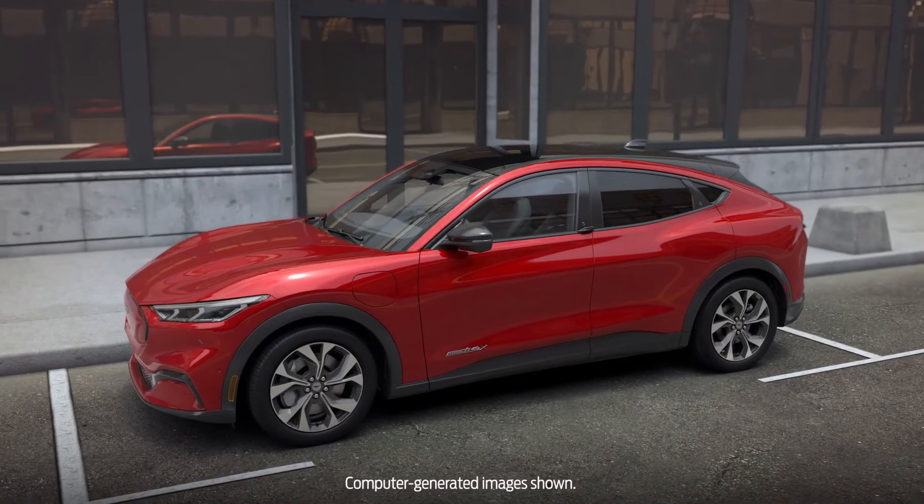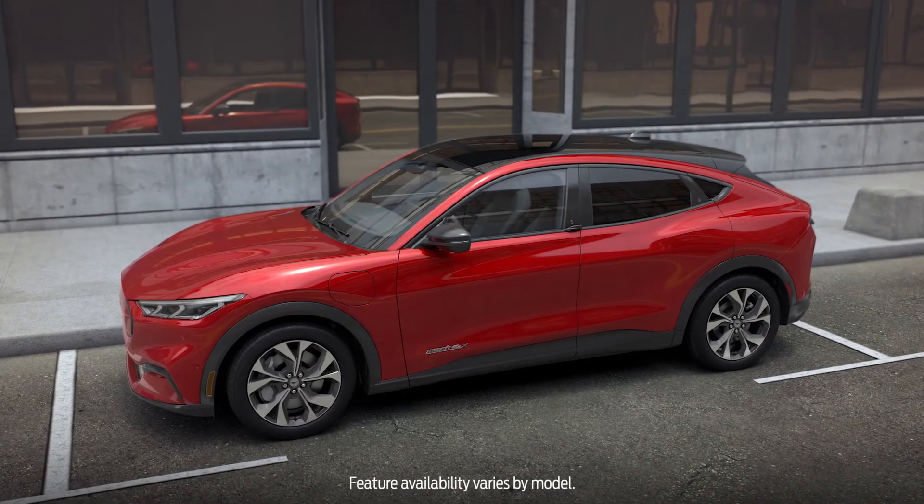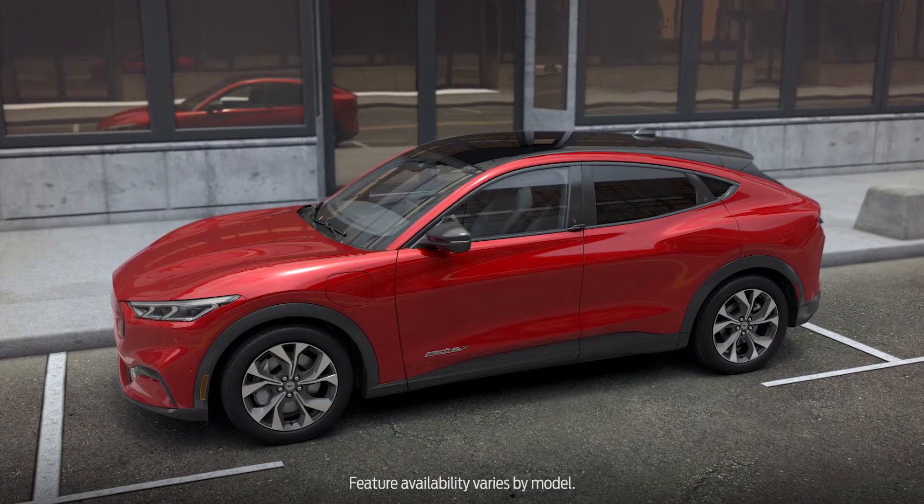Your vehicle may have a feature that lets you open or close your windows with your key fob to help cool the inside of your car before you get in.